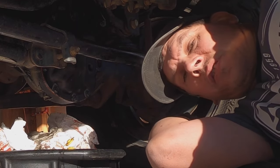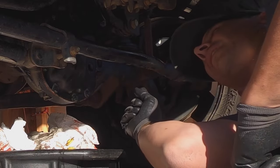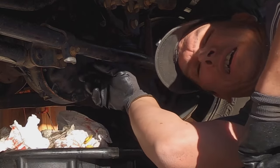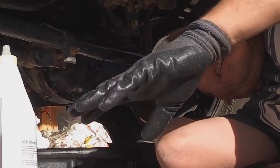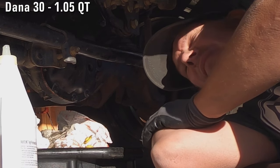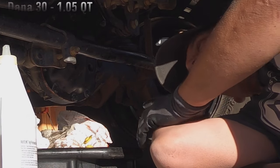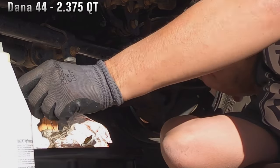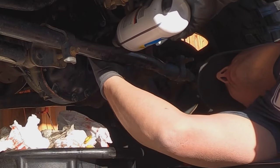I'll let the RTV set up for about an hour or so, and now I'm going to go ahead and start filling. Again, we're going to fill this up until we get gear lube coming back out of the fill hole — that's how we know it's full. It's probably going to take a little bit over a quart for the front. This is a Dana 30 in the front, which takes a little over a quart. The Dana 44 in the rear on my Jeep took a little bit over two quarts.